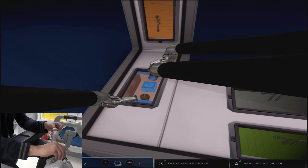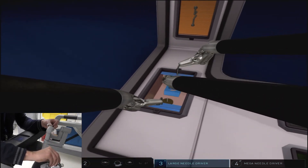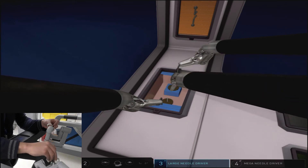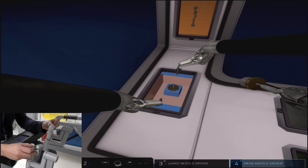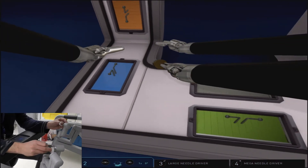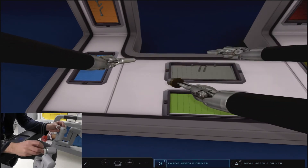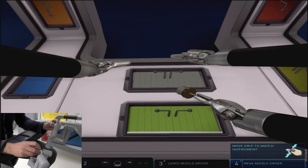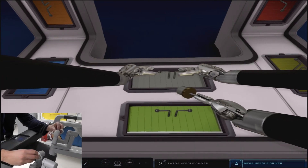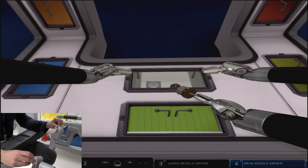As I'm placing this blue shape in its proper receptacle, I have a little bit of struggle with getting it in place, because I probably didn't grab it optimally from the other panel. Ideally, you want to grab the shapes in as vertical an orientation as possible and at the edge of the stem. This gives you the most distance and the best range of motion to place these in their proper receptacle without causing any issues.